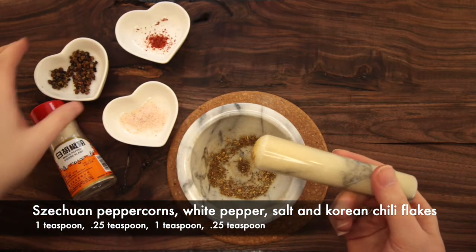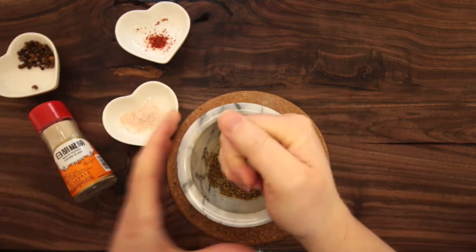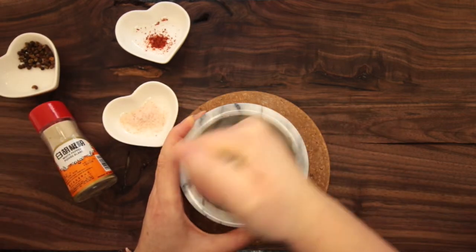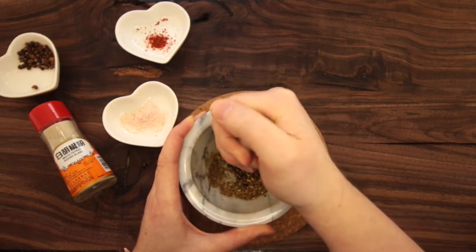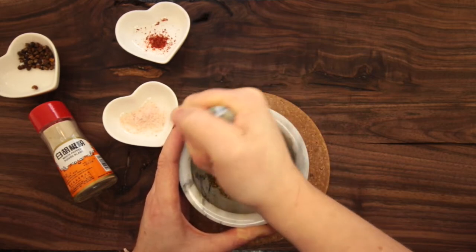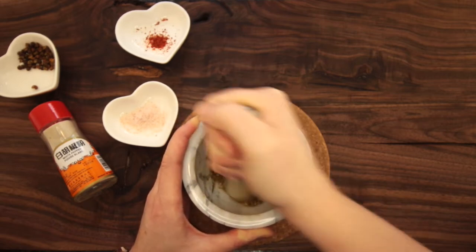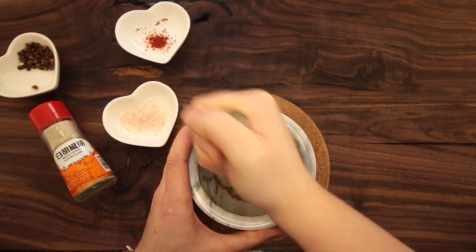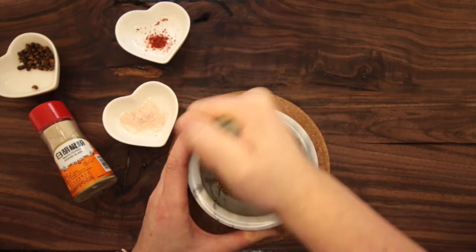We're going to start by grinding up some of those peppercorns we just toasted. I use a mortar and pestle — a lot of people use a coffee grinder — there's no right or wrong way. We're going to grind those up fairly fine; you don't really want big chunks of these. Then we're going to throw in some salt and Korean chili flake with a little bit of white pepper. All these things are very affordable and easy to find, provided you can find an Asian grocer.